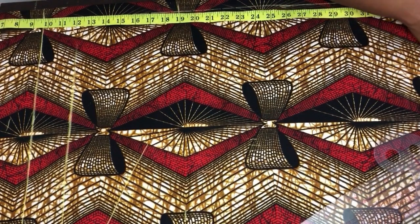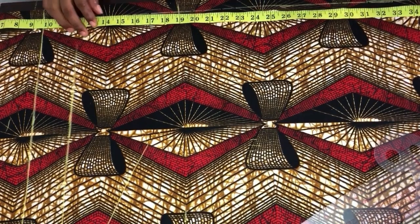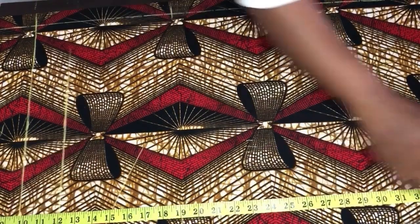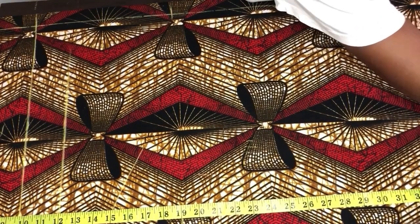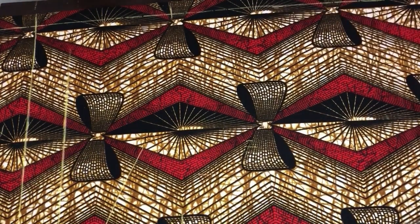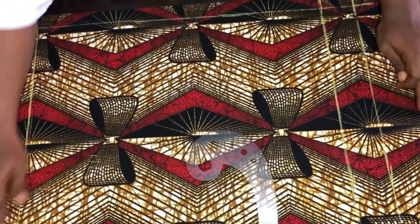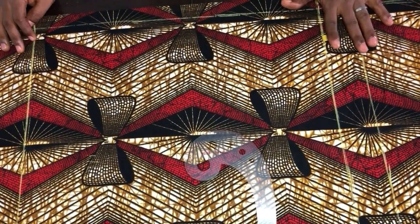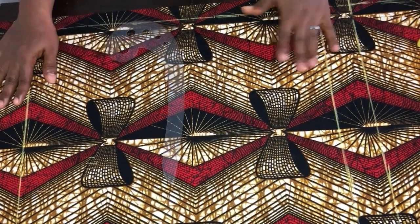I'll add two inches for folding allowance, making it 40 inches. I'll come to the other side and mark 38 inches too, then add two inches for the folding allowance — that makes it 40. Now connecting these lines together, you can see the full length of the gown. We are done with getting the length.